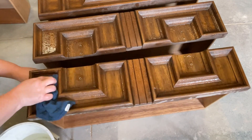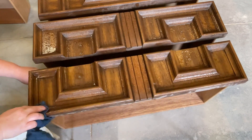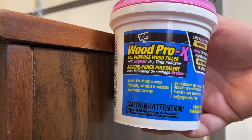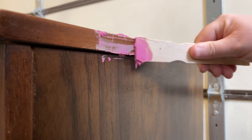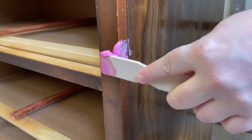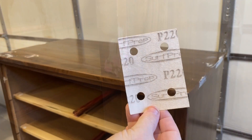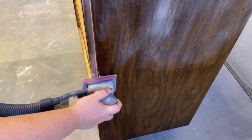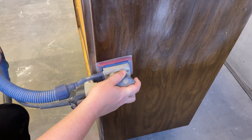There were just a couple of scratches and dings that needed a little bit of wood filler. I always leave a full list of the products that I use on each project down in the description box, just in case you need to reference that. Once that was dry, I sanded those spots smooth with some 220 grit sandpaper and then gave the rest of this slick laminate dresser a really good scuff up as well.